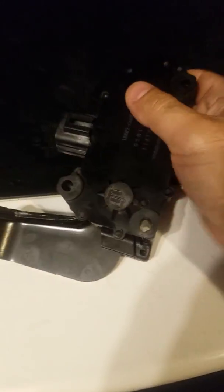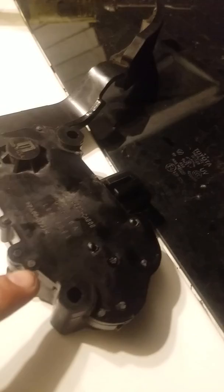A lot of people — I read a lot of comments on YouTube — they say it's something with the transmission. But actually it's not. This is actually inside the pedal. All you have to do is use a flat screwdriver and take off this top cover right here.